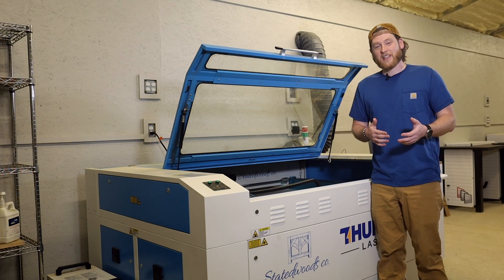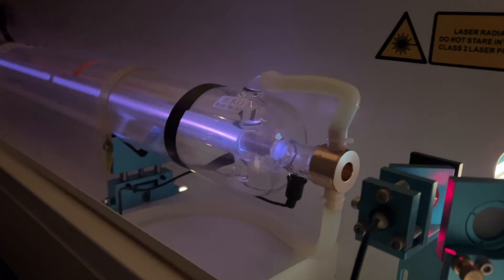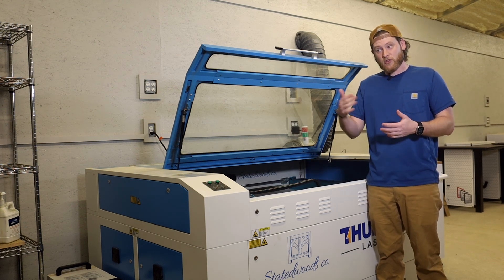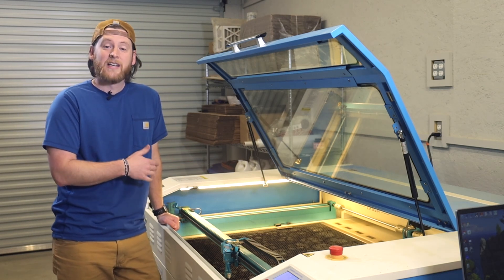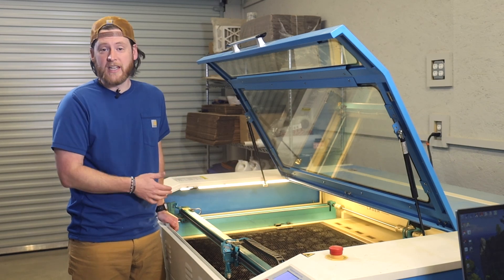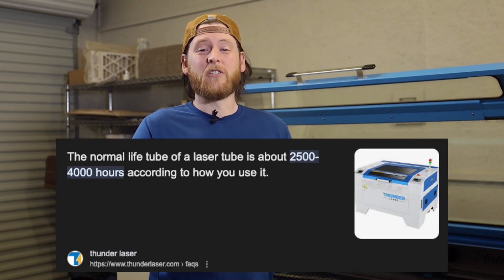I'm not sure what's worse on a laser tube — long jobs or lots of quick little jobs. I would assume long job runs are harder on the tube because of the heat being generated and that repetitive firing. We also have to take into account the mirrors and how they would stand up to the heat and exposure during long runs. The other thing to think about is items like the chiller, which will have to work overtime during long cuts to keep the tube flushed with cool water to prevent overheating. Every laser tube has a lifespan number — like a thousand hours or so depending on the quality of the tube — and I don't think we're anywhere near the life expectancy of this tube yet.